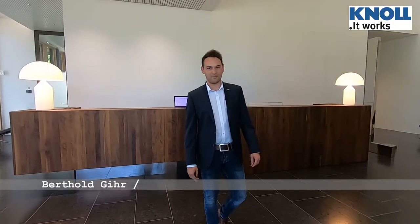Hello and welcome to Canole Maschinenbau. I am Berthold Gehr, sales product manager for the Slatband Conveyor P40L. We have been on the market with the P40L for some time now and I'm excited to present it to you today. Follow me into our manufacturing facility and I will show you what it's all about.